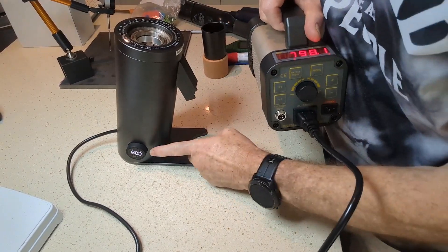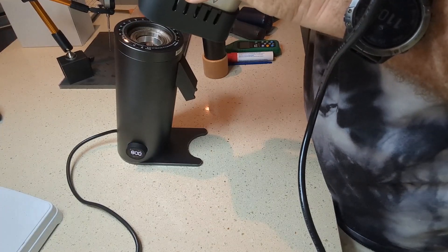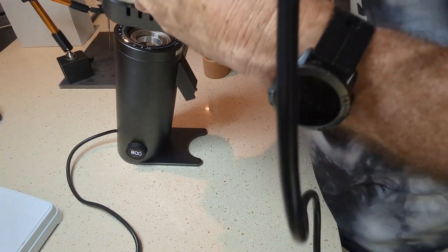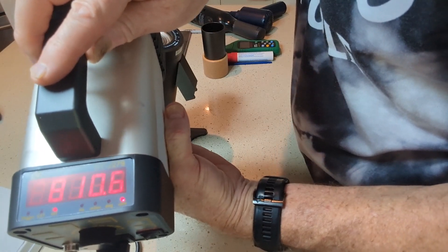This one is at 800 RPM. That stopped at 810.6. Also pretty accurate.